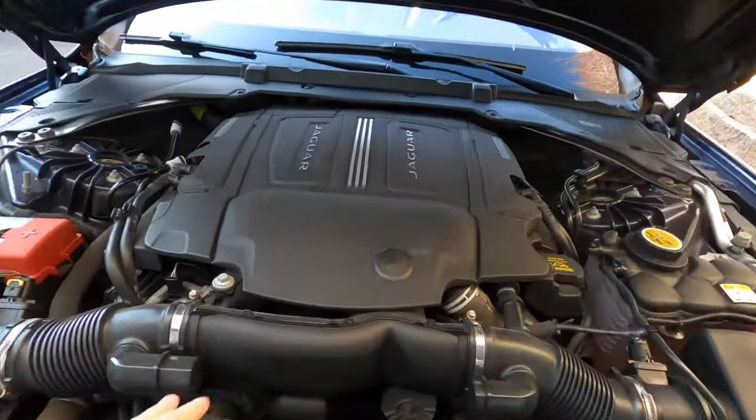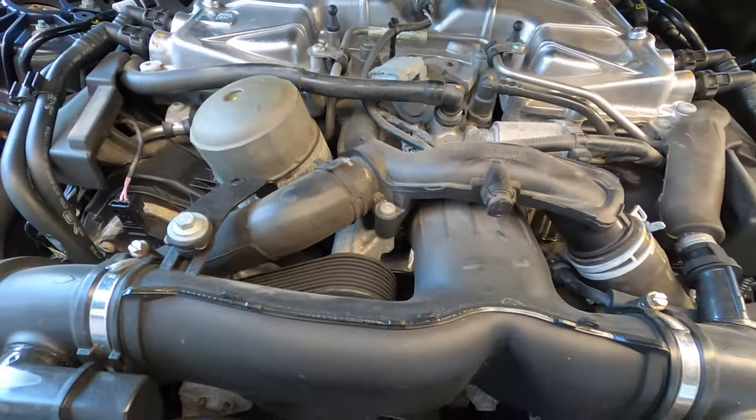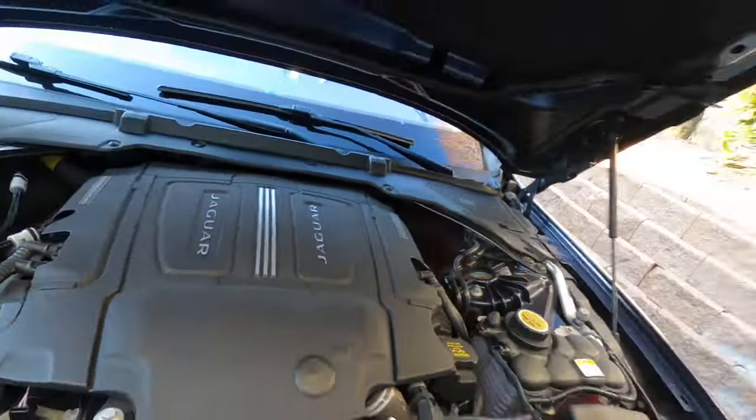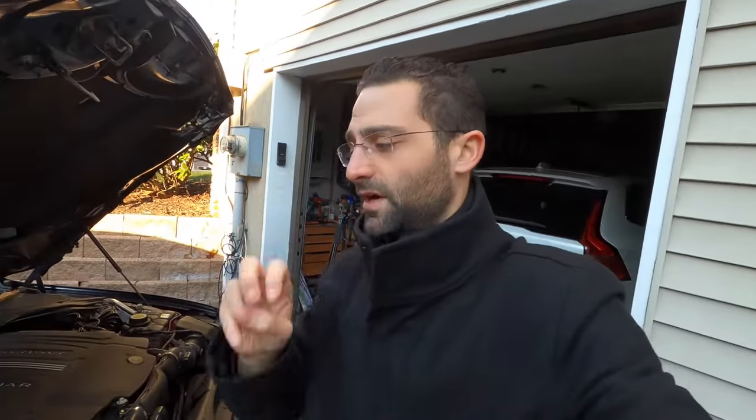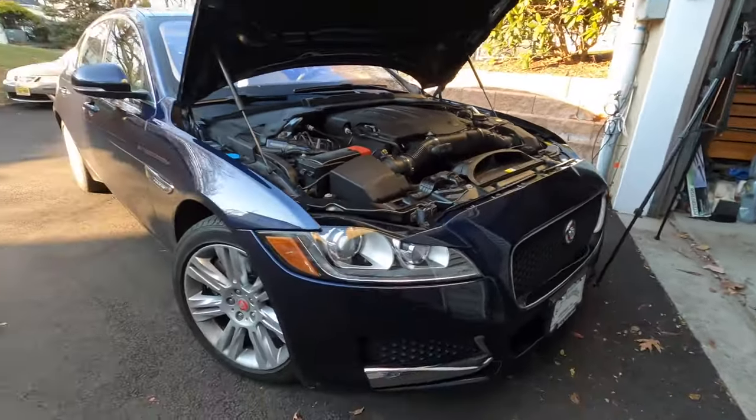By the time we're done, we're going to push this thing upwards of around 400 horsepower in stages. Right here is the supercharger and that's the pulley — there's an upgrade for that which isn't expensive and will add another 25 horsepower. The biggest difference between the base XF and the XF with the S performance package is just the supercharger pulley. The S model produces 380 horsepower, so between the open air intake, the pulley, and maybe a tune, I can get to 400 horsepower, essentially matching the S model.